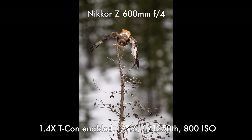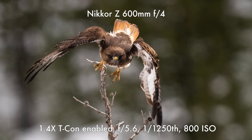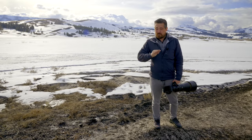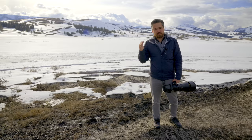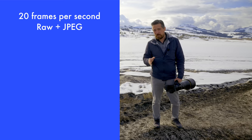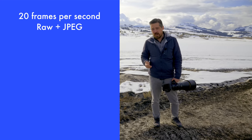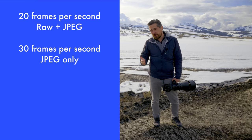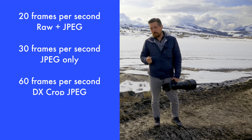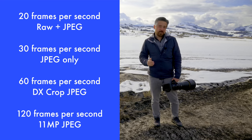Let's talk about burst rates. When shooting wildlife, I like to shoot fast bursts to maximize my chances of getting a good moment. This camera shoots the exact same as the Z9, which is very good for wildlife, sports, and action. 20 frames per second, which is pretty much the maximum I would ever personally use, and I can shoot that with RAW plus JPEG using lossless compressed RAWs. If I want to shoot even faster, I can go to 30fps shooting high-quality JPEG only, 60fps with a DX crop, and 120fps if I'm okay with lower-resolution files.